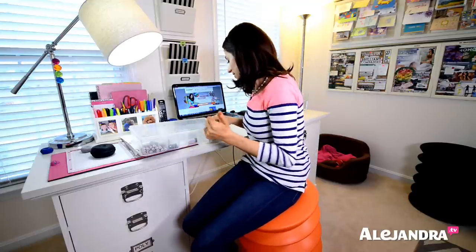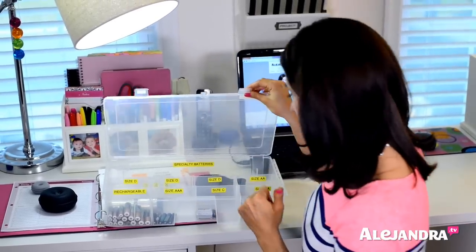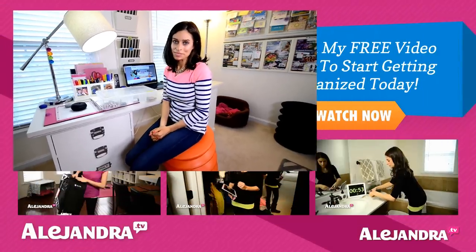So it's super easy. This does not take very long to set up at all. And when you go to change a battery, you can know exactly where to find the brand new batteries and you can know if you need new batteries. So I can look here and say, oh, I don't really have very many — like I have one C battery. Maybe next time I'm out, I can pick up some C batteries.